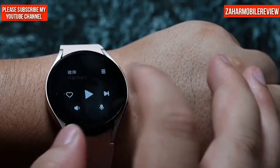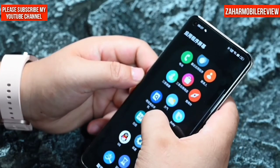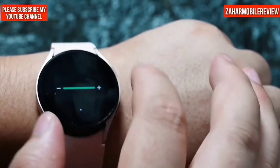One more feature I really like: you can listen to music. The watch can be connected via Bluetooth to open music apps and you can enjoy your own playlist. Of course, if you don't use a Bluetooth headset, you can also play songs through the watch's speaker directly.